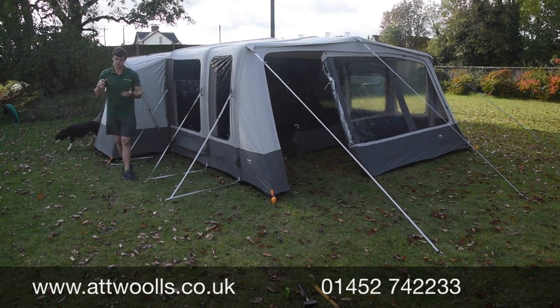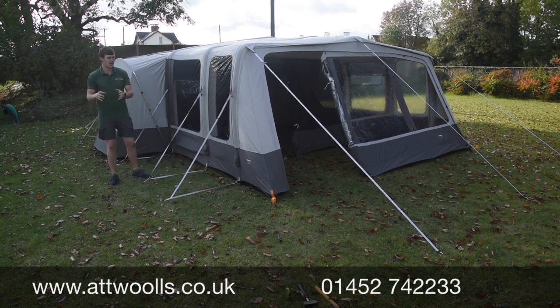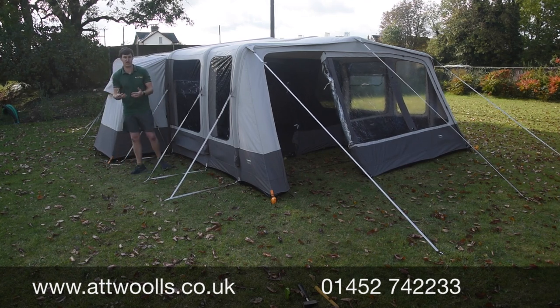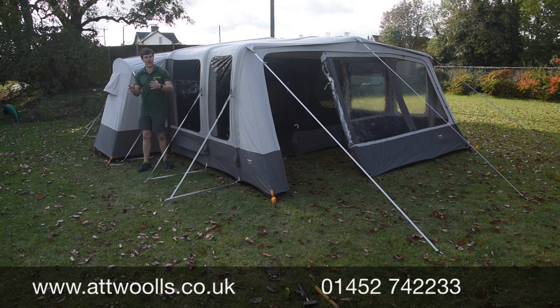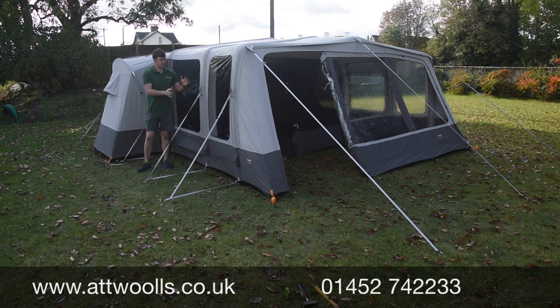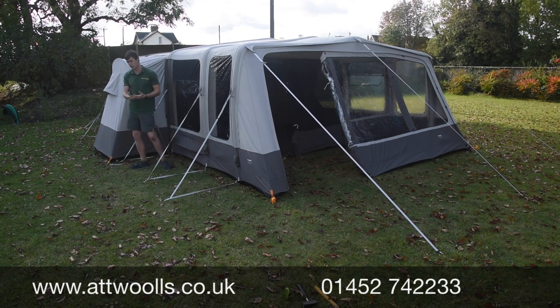One thing to bear in mind: if you're going to mainland Europe you need to be looking at poly cotton, because the temperatures and UV levels there are a bit beyond what we have in the UK. In the UK you can just about get away with polyester, but on a warm day the internal temperature of a polyester tent can be a bit stifling and stuffy, whereas poly cotton is much more comfortable and natural.